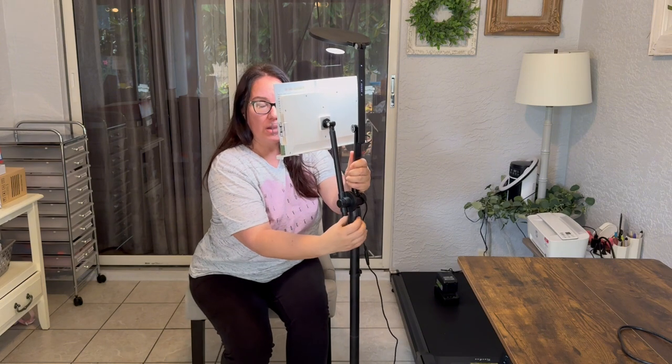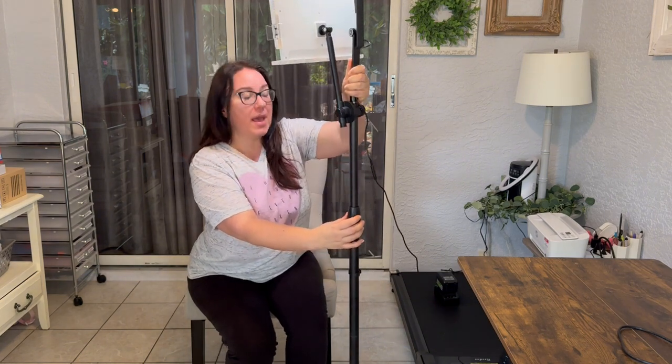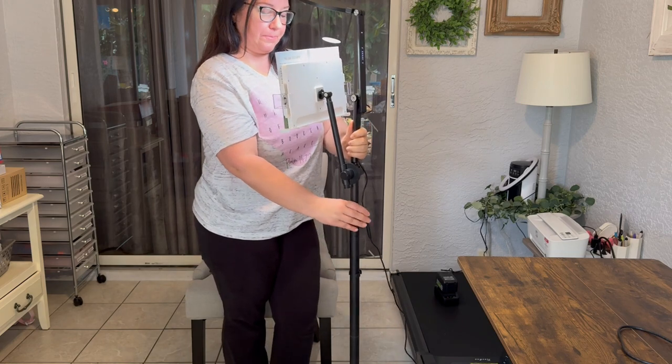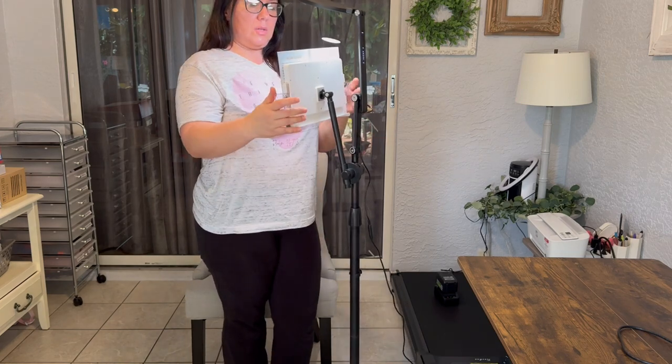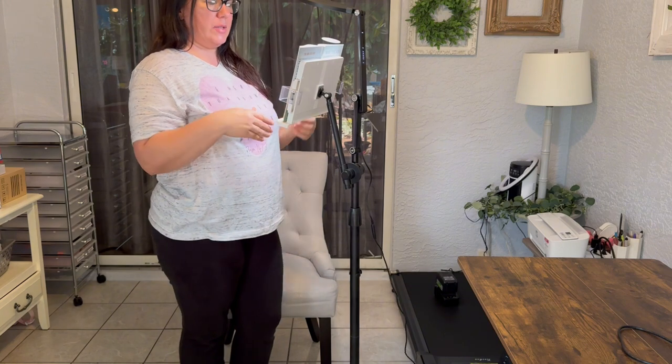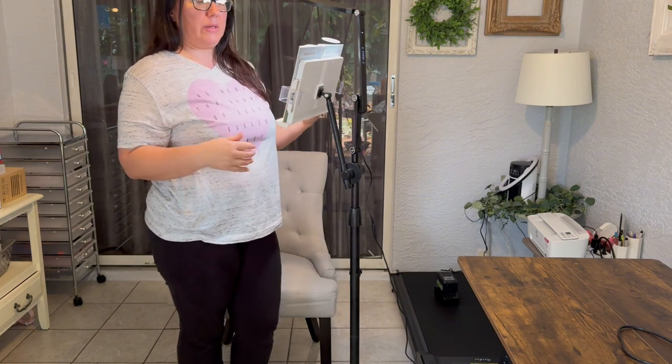This part here you just twist and it adjusts to your standing height. The standing position would be really great for musicians who want to put their music sheets here and be able to hands-free read their music and play their instruments.